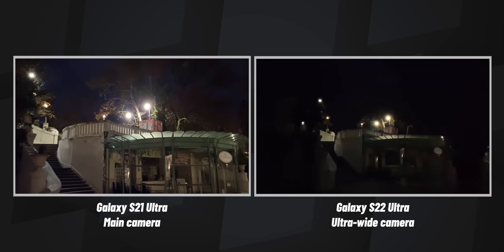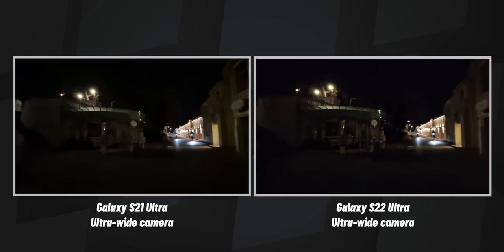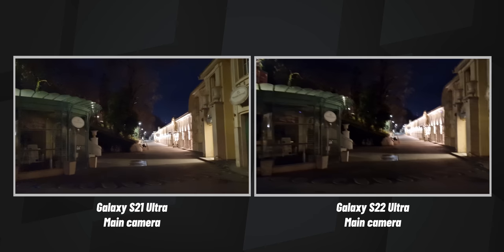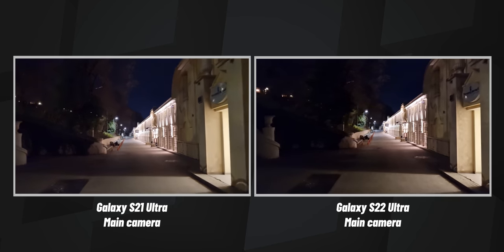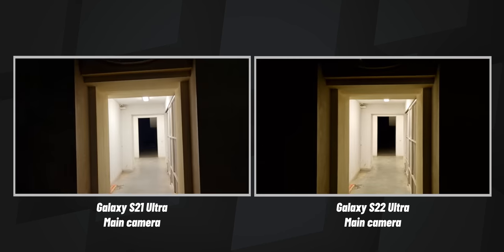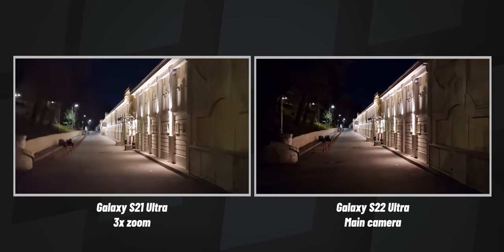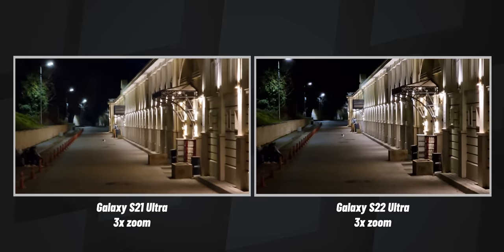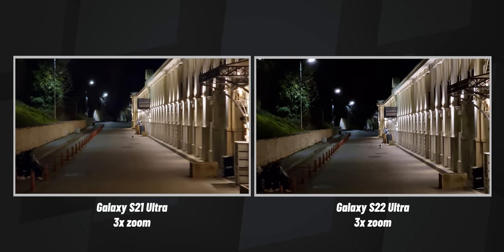Let's switch to the ultra-wide camera real quick, then back to the main cameras. Let's walk a bit and get a sense of the video stabilization. It does look cleaner on the S22 Ultra, definitely. Let's also try to punch in and zoom in three times. It's very jittery on the S21 Ultra, but it's super steady — impressively steady — on the S22 Ultra.